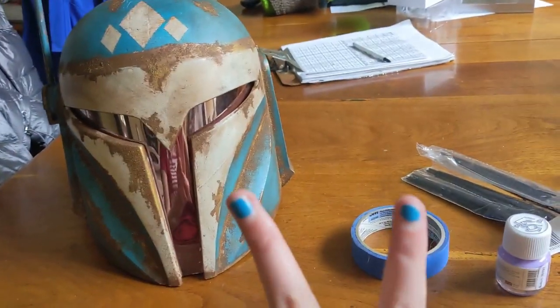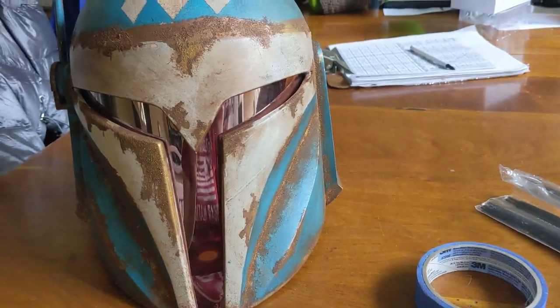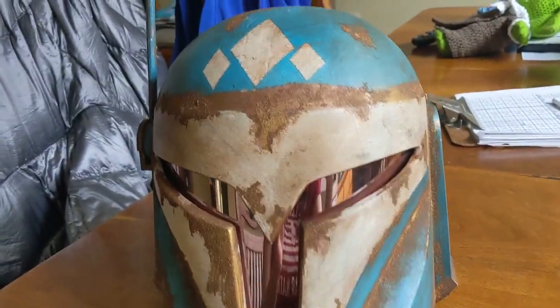Welcome back to day two. Today we're going to be masking off some stuff. I have my helmet out today.